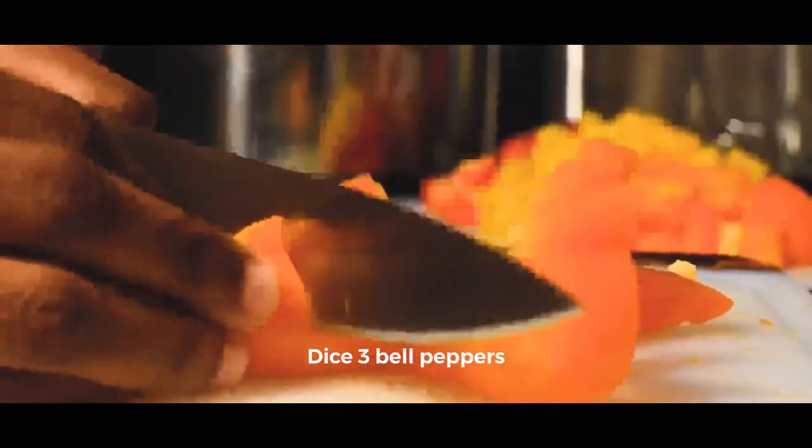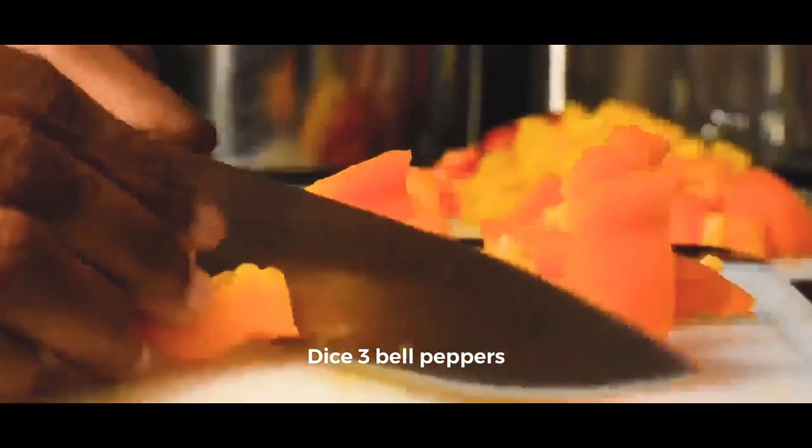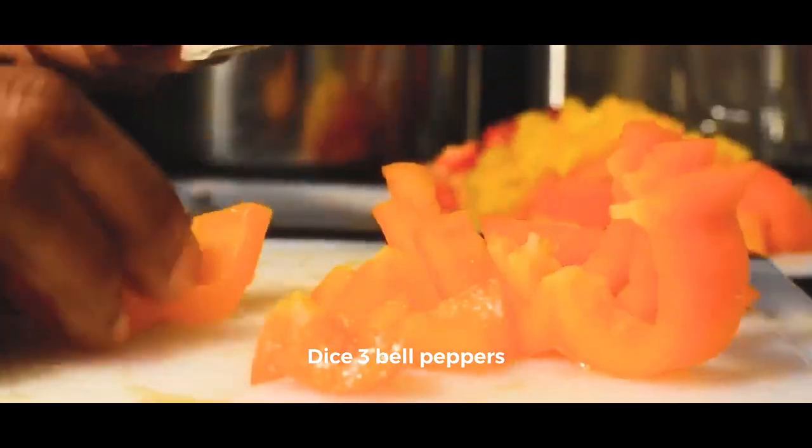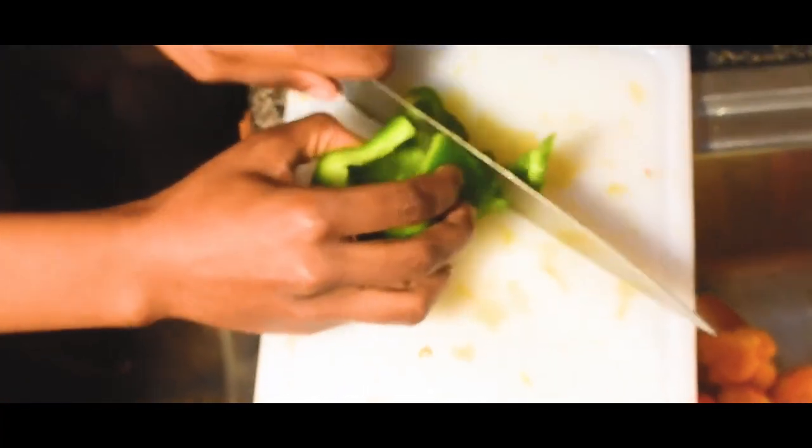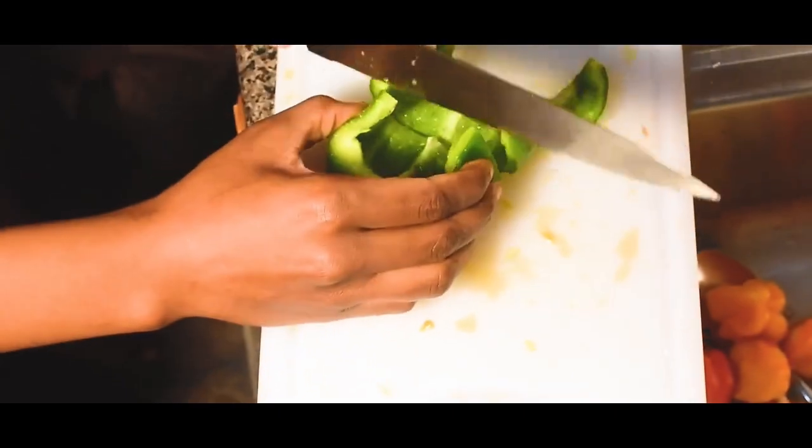For this recipe, we're using three bell peppers and seven habanero peppers. As you can see right here, we're just dicing up the bell peppers. For the habanero peppers, be aware that they are hot. So if you are doing this at home, you can use whatever amount works for you.